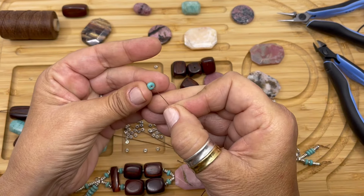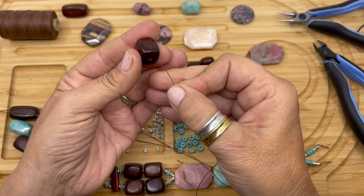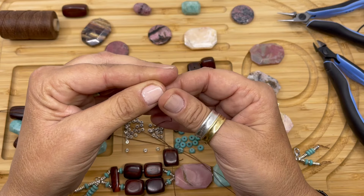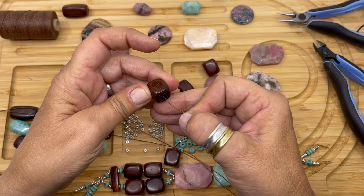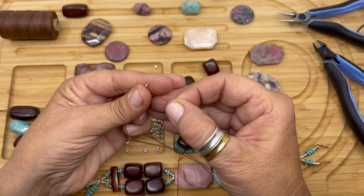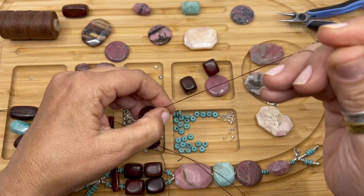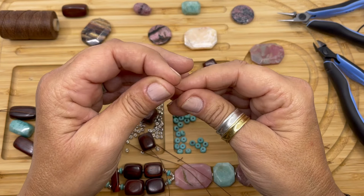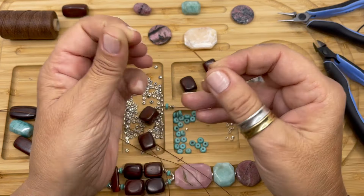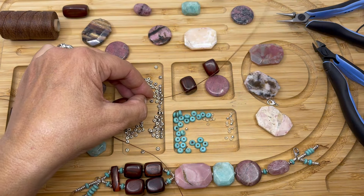Using one strand, we're going to string our silver rondelle, turquoise rondelle, silver rondelle, our Costa Rican rosewood square bead, silver rondelle, Costa Rican rosewood bead, two silver rondelles, turquoise rondelle, two silver rondelles, and our spacer bead. We're going to move these up and get that strand out of the way.